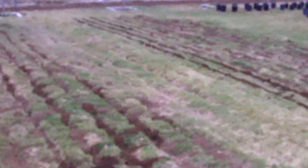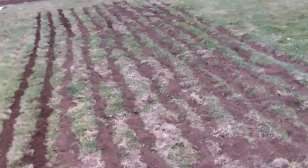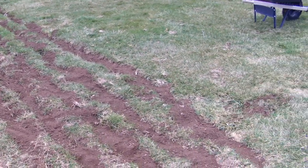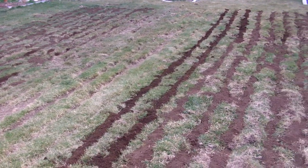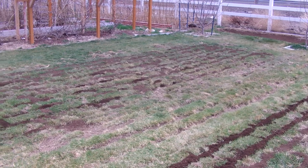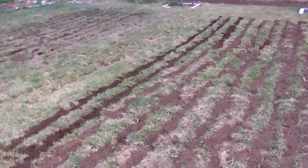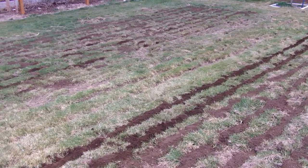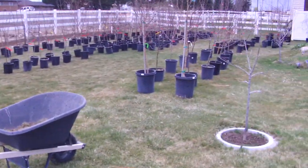I've got most of the stuff planted that I need to. Anything like this corn I've got to wait a little bit longer — it's still going to snow this next week. But everything else is doing good and growing well. That's some of the stuff we've got going on on the farm. Hopefully it all works out so people can get some of our produce and see how well it tastes. We don't use any of the bad sprays or anything, so hopefully we can help people stay healthy with what we produce.